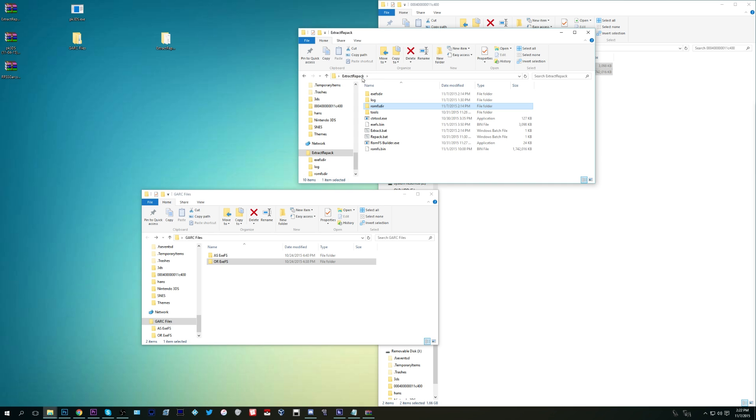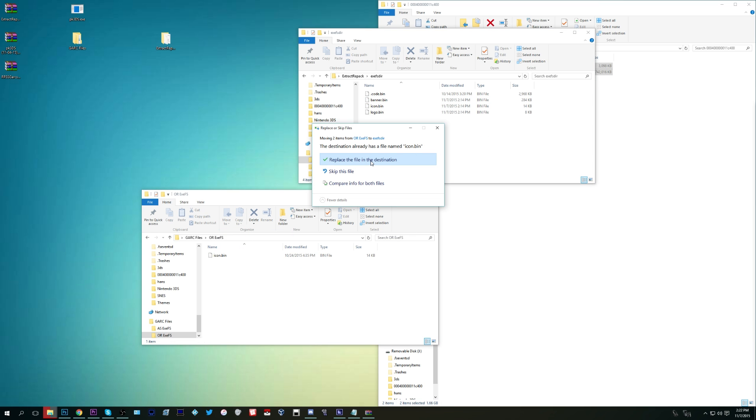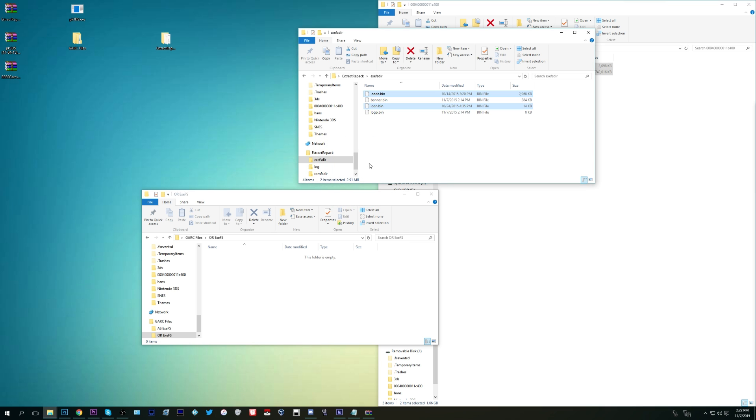Now it gets a little more complicated. Go back to the extract_repack folder, then go to exefsdir and delete code.bin. Go back to the gark files folder from Drayano and you'll see a folder for Omega Ruby exefs and an Alpha Sapphire one. Depending on which game you're working on — if it's Omega Ruby, take the files from the OR one; if it's Alpha Sapphire, take the files from the AS one. Inside each of those there will be two files. Drag those two files for your respective game into the exefsdir folder.